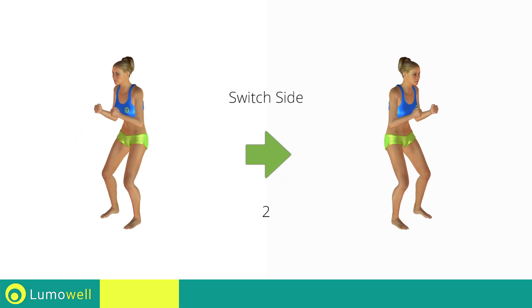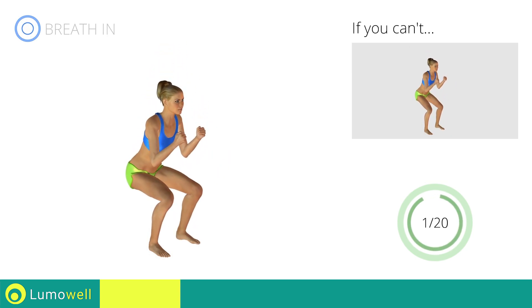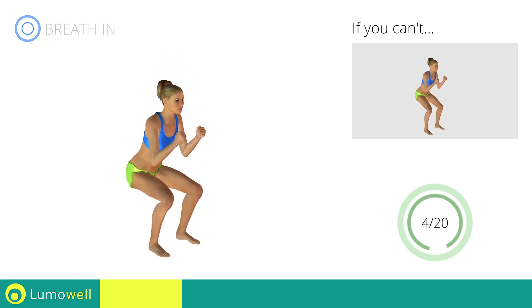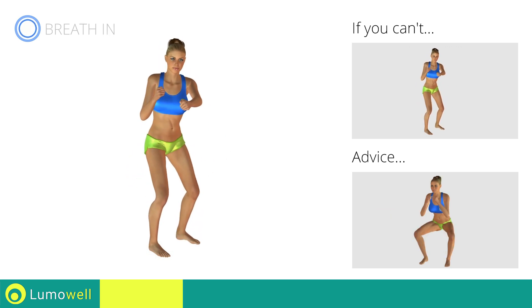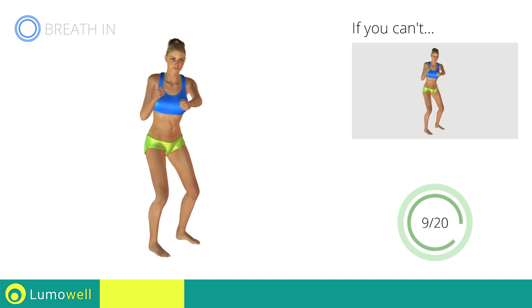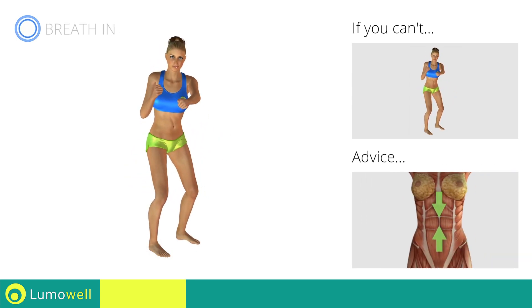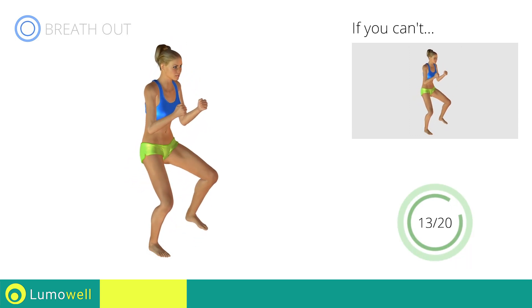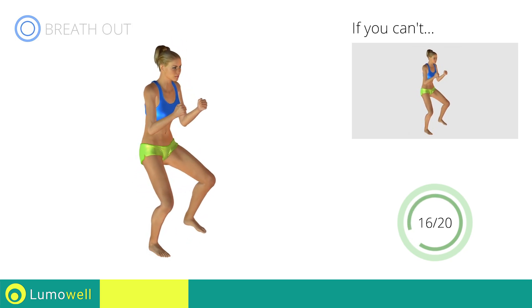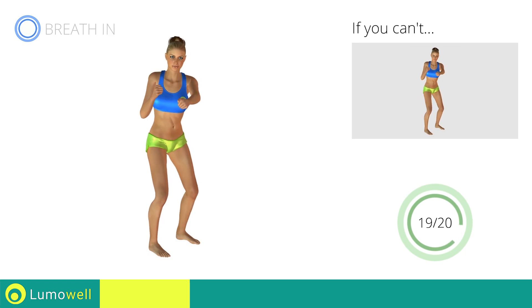Switch sides in the shortest time possible. Go! Be sure to keep your knees in line with your toes when you descend. Keep your abs constantly tight during the exercise to improve balance. Stop!